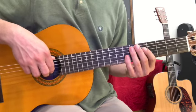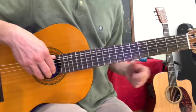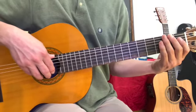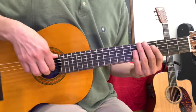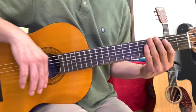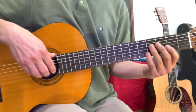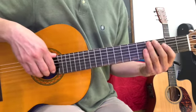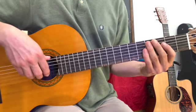So that means you're going to have to change strings in this piece. But this is going to be really simple — it only has seven notes, and it's going to use the E string and the B string, the same two strings we used for Mary Had a Little Lamb. You're going to have to use both of these strings at the same time for this song.